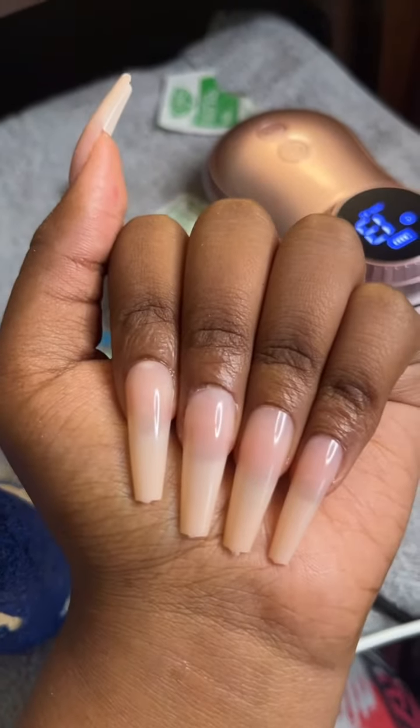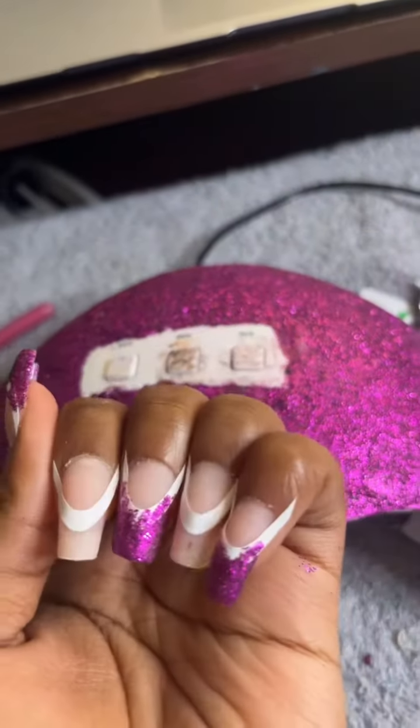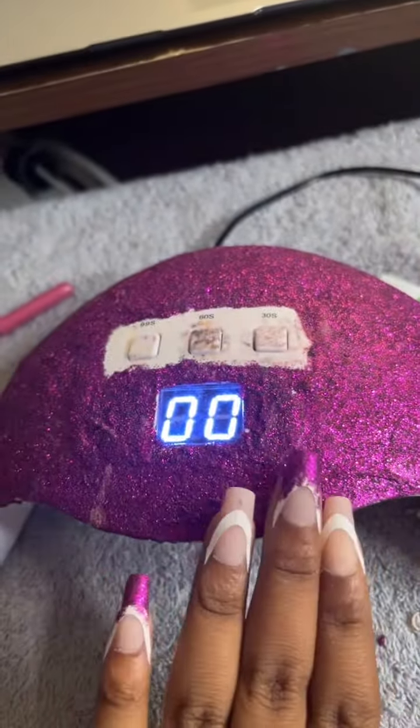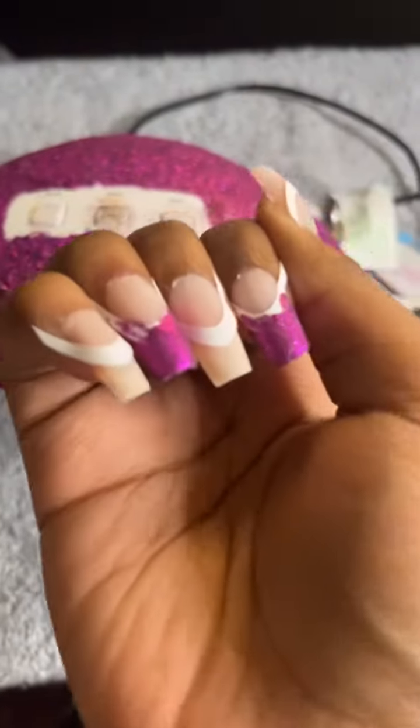And we are going to cut these shorter. Okay, so we have this hand — purple hand. You know what I'm saying? And right now I'm going to go take a food break.